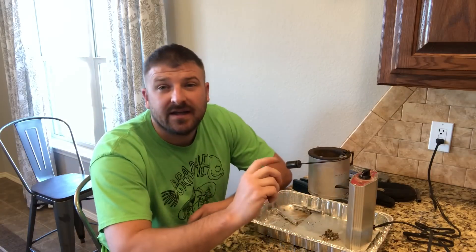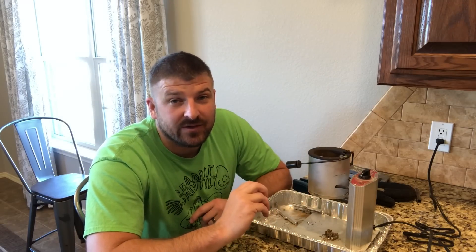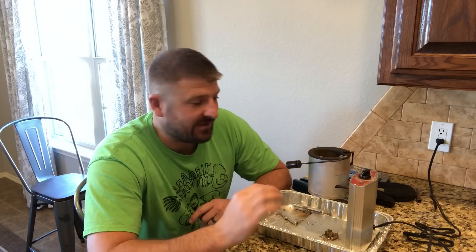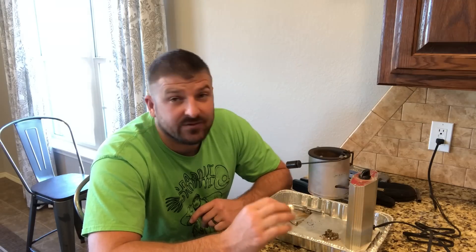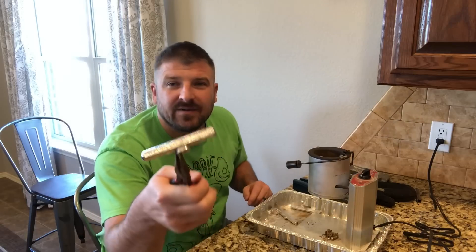I bought this Lee melting pot, and the first quick tip I'm gonna give you: whenever you buy one of these, be sure you clean it out really well every time you use it. I just spent two hours trying to get this thing to work because I failed to clean it well last time I used it.